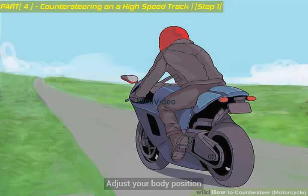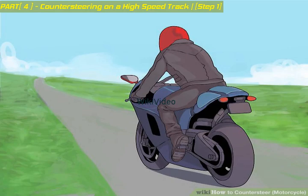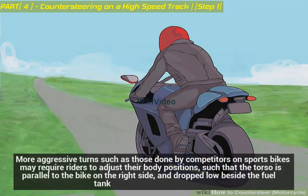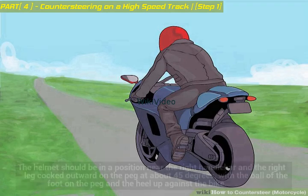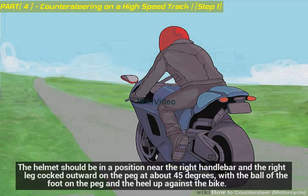Adjust your body position. More aggressive turns, such as those done by competitors on sports bikes, may require riders to adjust their body positions such that the torso is parallel to the bike on the right side and dropped low beside the fuel tank. Position your head correctly: the helmet should be near the right handlebar, with the right leg cocked outward on the peg at about 45 degrees, the ball of the foot on the peg and the heel up against the bike.